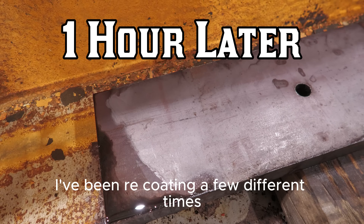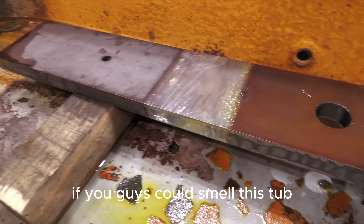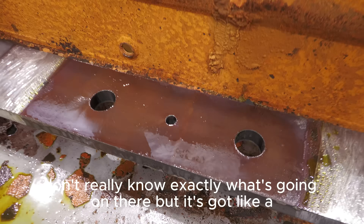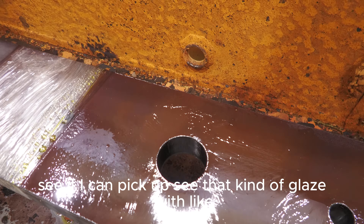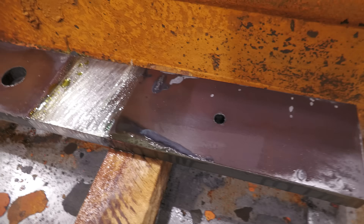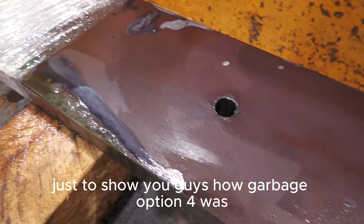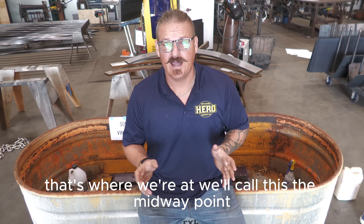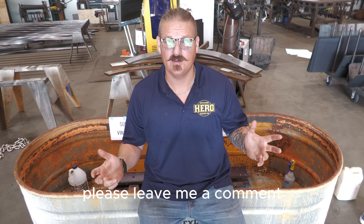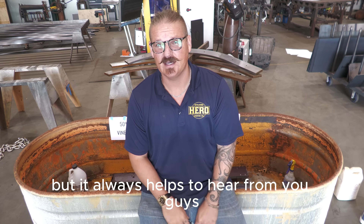All right guys, we're about an hour in on the test. I've been recoating a few different times. Here's our vinegar — it's actually starting to look lighter, but good lord if you guys could smell this tub, it is disgusting. Here's the muriatic — I'm not exactly sure what's going on there but it's got kind of a glaze, almost looks like it's starting to freeze with those striations coming out of it. And here's our Pickle X — looks like it's really starting to work right on the edge that I ground a little bit. That's where we're at — we'll call this the midway point. I've still got the timer rolling.